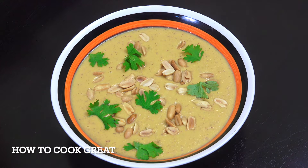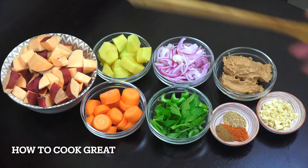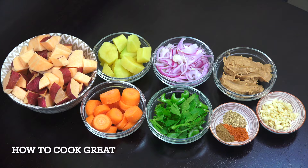Welcome back to How to Cook Great. This is super easy and absolutely wonderful. Sweet potato — I've got four cups of sweet potato. What I've done is I've just scrubbed them, I didn't peel them. I just scrubbed them and then cut out any bits that aren't so good, cut into sort of bite-sized pieces.